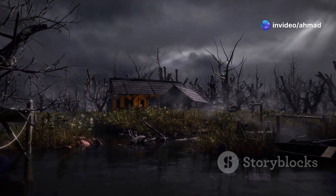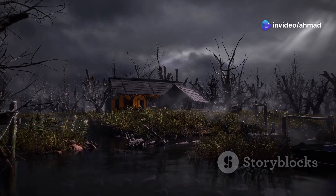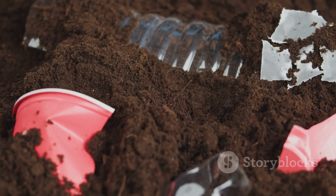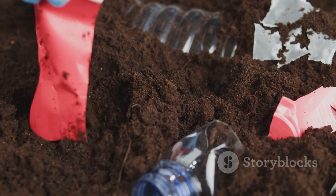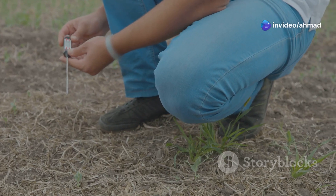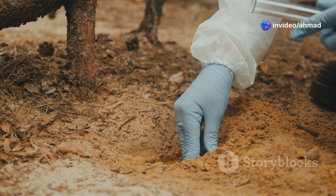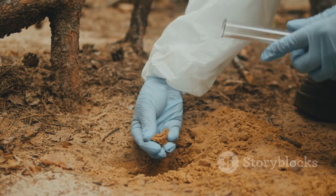It's like this — you wouldn't build a house on a swamp without expecting it to sink, would you? The same goes for any type of soil. Every building site is different, and each type of soil comes with its own set of challenges. That's why we're talking about the essential soil tests every builder should know. We're gonna dig deep into the why, the how, and the what happens if you don't of these crucial tests.